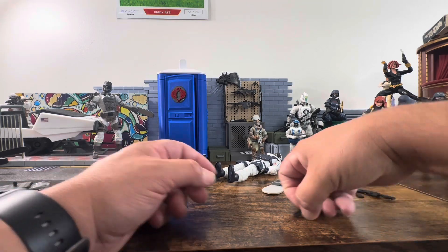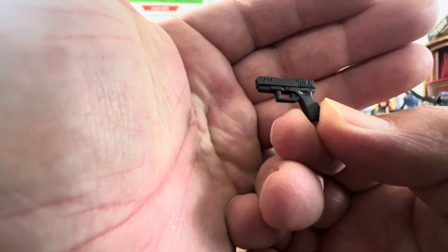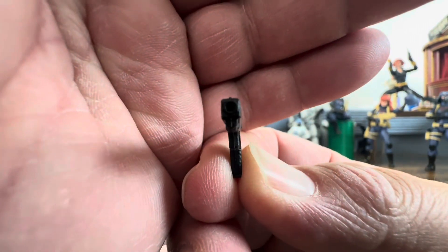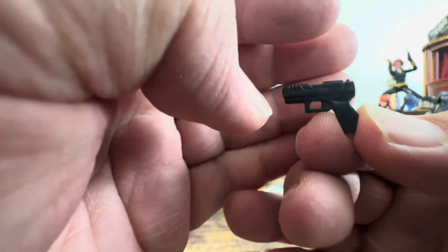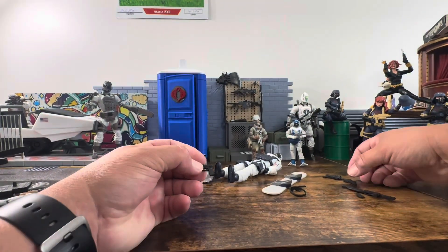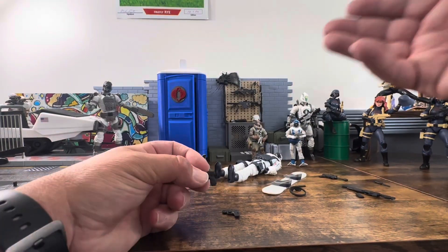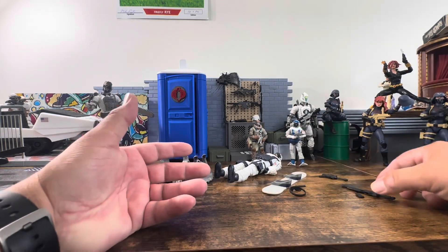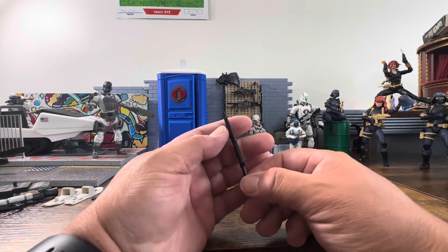It comes with two pistols, which I believe are the same pistols that come with the female troopers. They're nice and small with little ports for blast effects. I like how small they are — they work really well with a lot of different figure types. I don't think weapon size should have to change for a female or larger figure, but realistically, a smaller person might carry a smaller weapon rather than a big firearm they might struggle to handle.